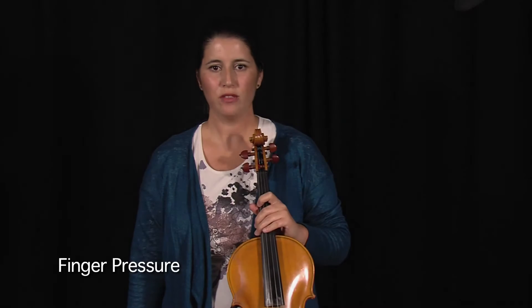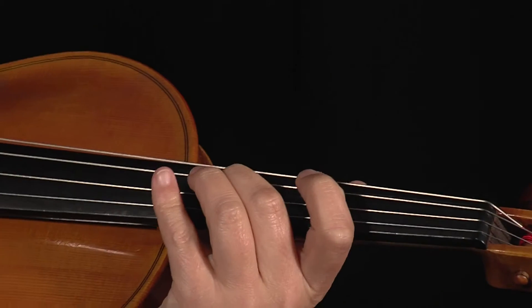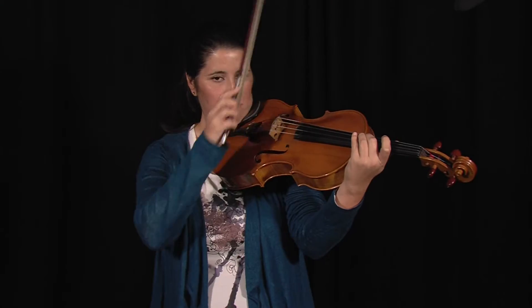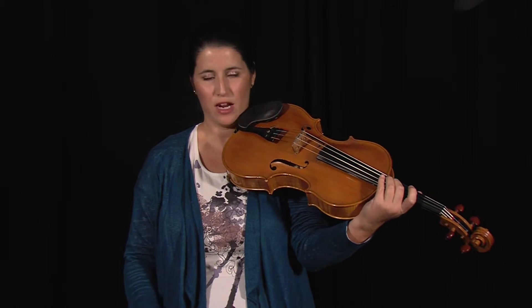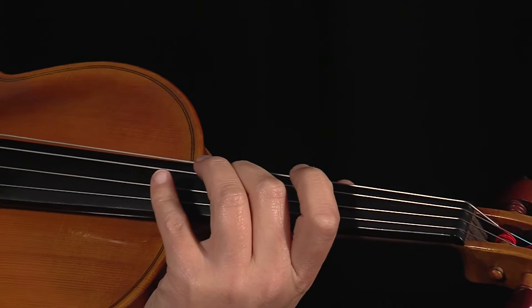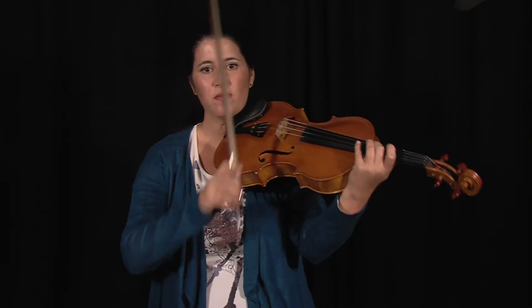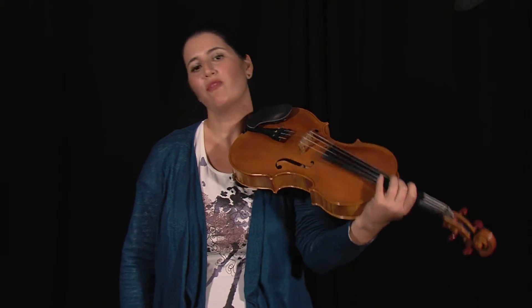Finger pressure: normal pressure, half pressure — between normal pressure and harmonics — and extremely light finger pressure.